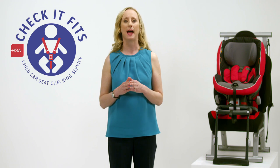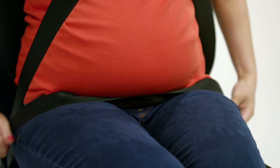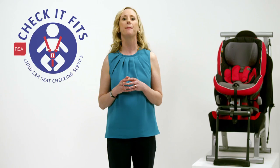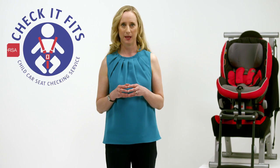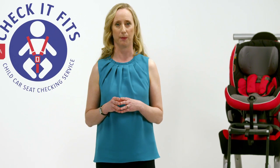Always wear both the lap and shoulder belt. Buckle the lap strap under your belly and over your hips. Never place the lap belt across your belly. Place the lap belt flat on the thighs, fitting comfortably beneath the enlarged abdomen and over the pelvis, not on the bump.